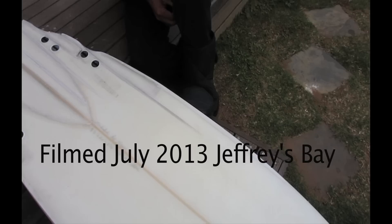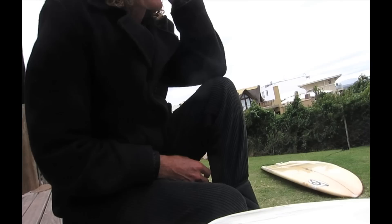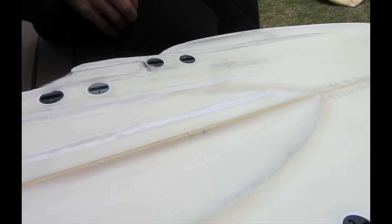This board from the Sonis factory in Angliet came about because I arrived in France for a film festival and all of a sudden in the middle of summer the surf looked good.